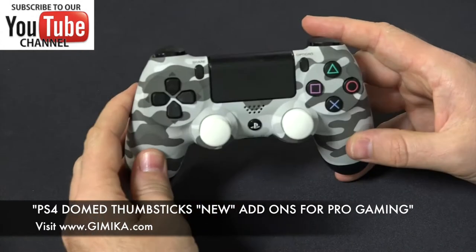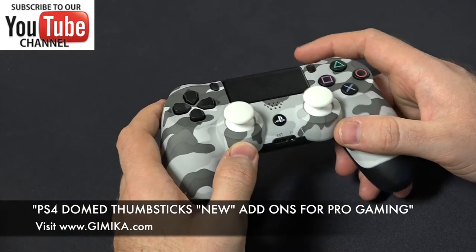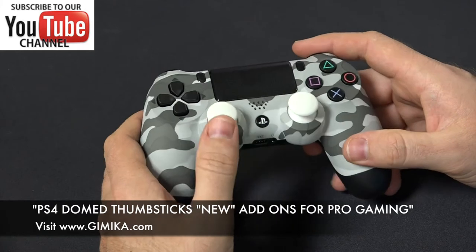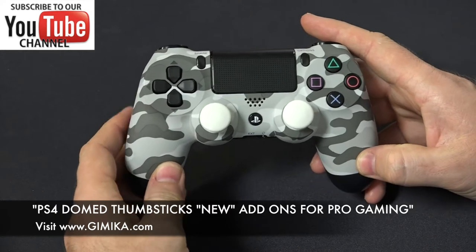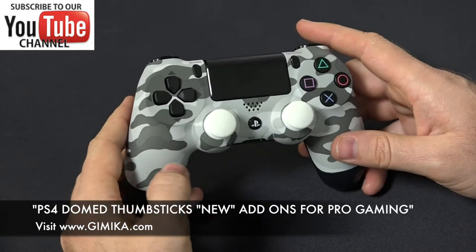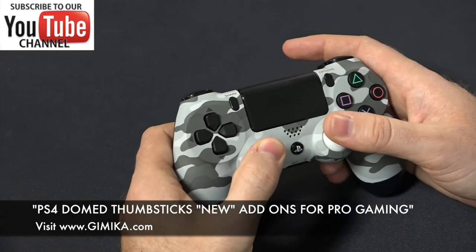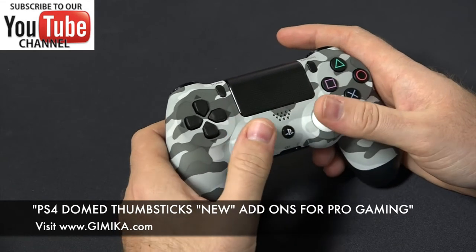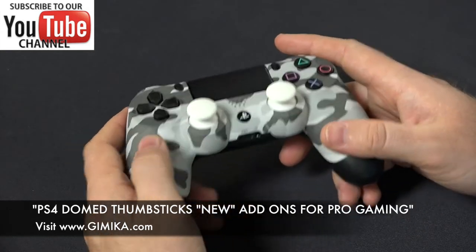Another option is to get them both tension enhanced, which on this controller they are, making them stiffer. The normal thumbsticks for the PS4 regular controllers are about 70 grams, as we covered in the previous video, and right now they're at about 125 grams each. So that also makes them more under control when you're playing the game, instead of them being loose and all over the place when you're trying to aim or narrow down on your opponent.